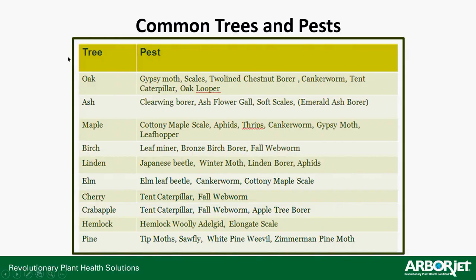Common applications by tree type and pest — this should be up on Litmus. For oak: gypsy moth, scales, two-line chestnut borer, cankerworm, tent caterpillar, oak looper. You're seeing a wide variety: caterpillar-chewing insects, borers, cankerworms, leaf-feeding insects, clearwing borers, ash flower gall, soft scales. It will work on EAB because of its mode of action, but again it only works in the tree for about 45 days, so it's really your last-ditch effort.